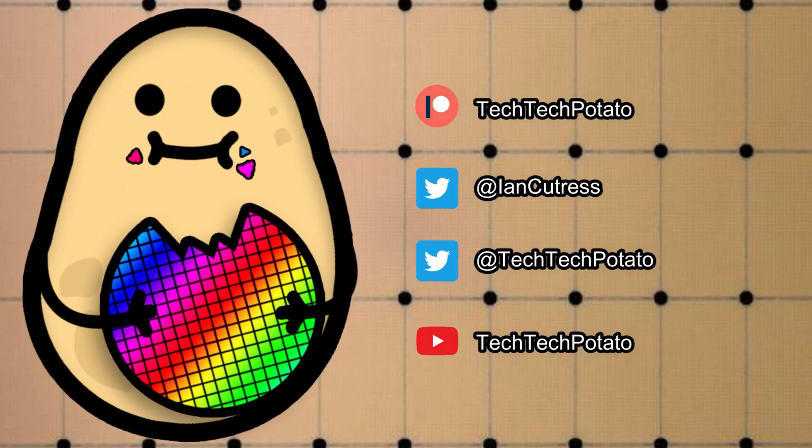If you like this content, please don't forget to like and subscribe. We also have a private Discord server — become a Patreon member for as little as $1.50 a month to get instant access as long as your emails are linked. It all goes back into helping the channel. Thank you for your support.